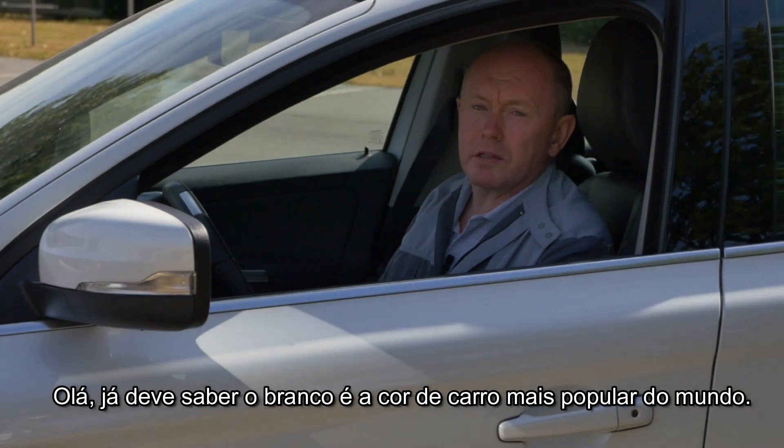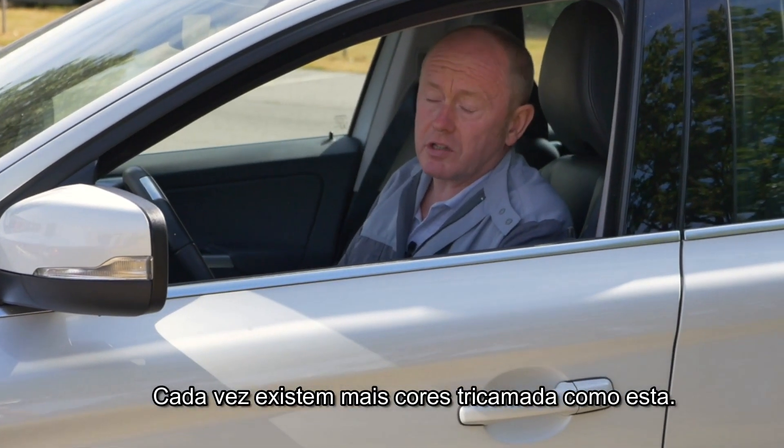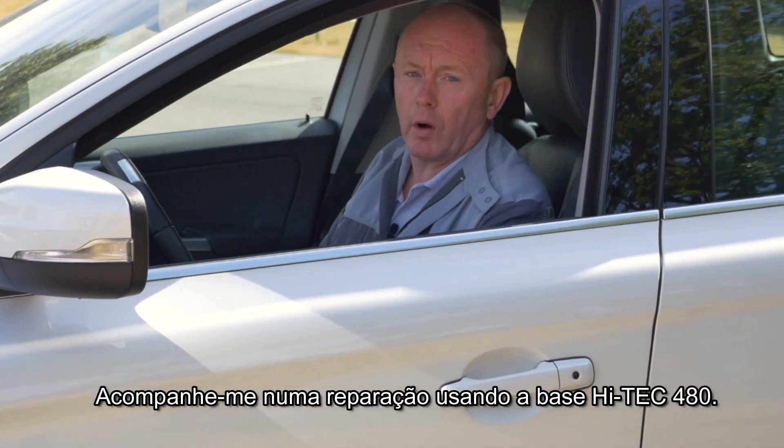Hi, maybe you already know that white is the most popular car colour in the world. More and more are three-stage like this Volvo. Stay with me as I go through the repair using Hi-Tech 480.